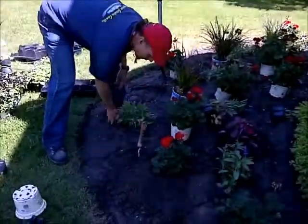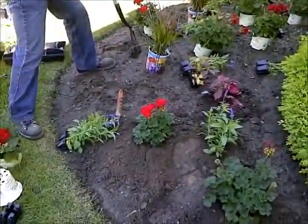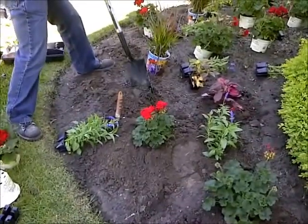So with these bigger plants, I usually use my spade. I just set them in place and make a little mark in the soil, then loosen my soil up.